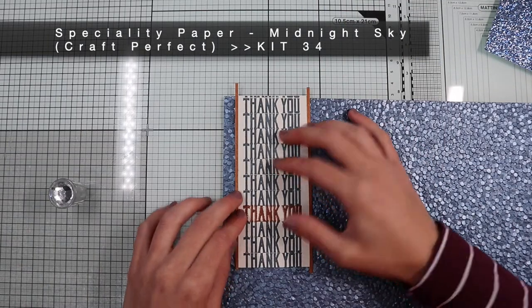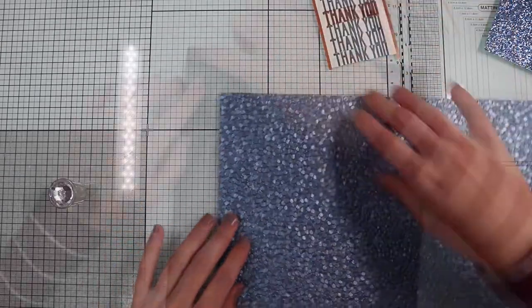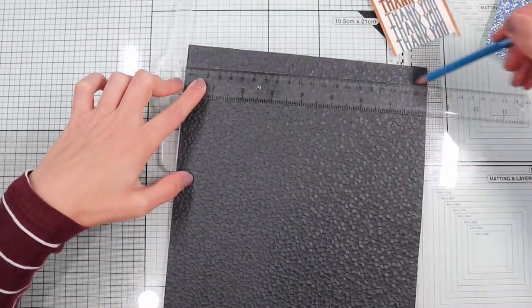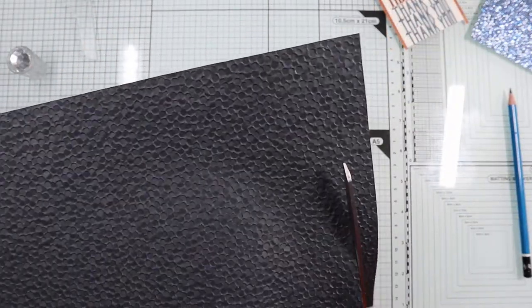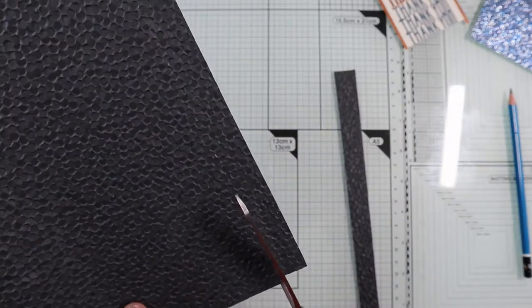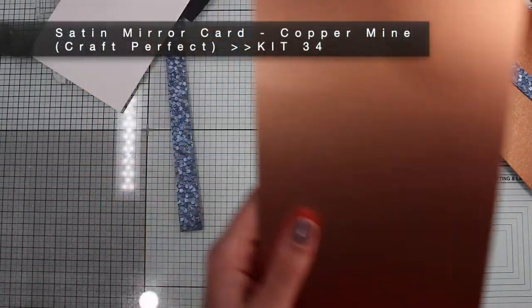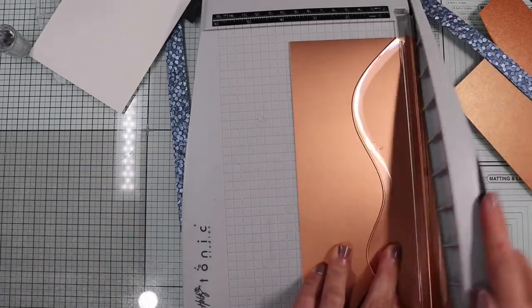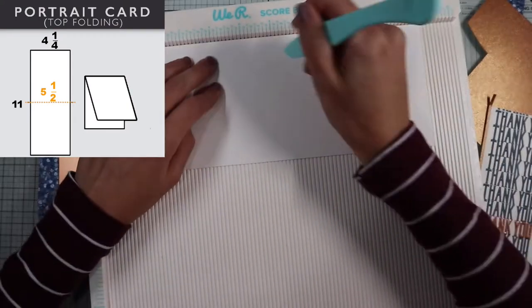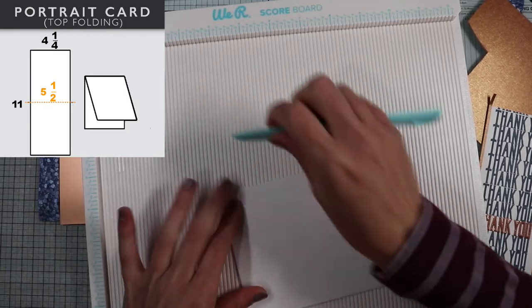Then, I continue to decorate the banner even more by adding more borders with this beautiful blue cotton paper from the kit. Next, I draw two lines with my pencil and cut out two strips of paper. Finally, I'm going to cut out two more strips of copper satin paper, also included in the kit, which will fill the remaining empty spaces of the card base — which will be a 4.25 by 5.5 standard card.